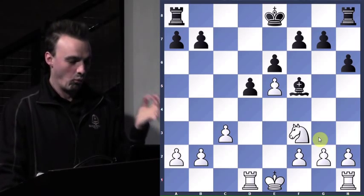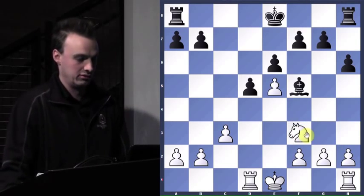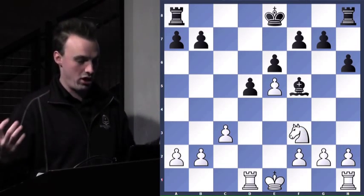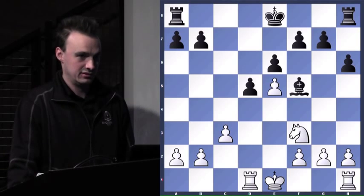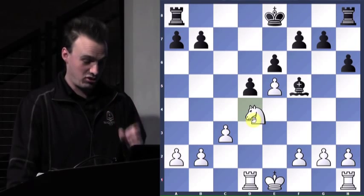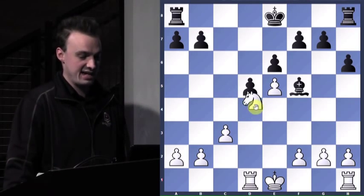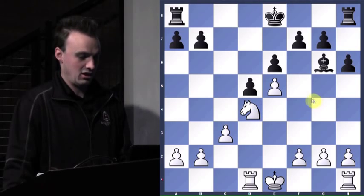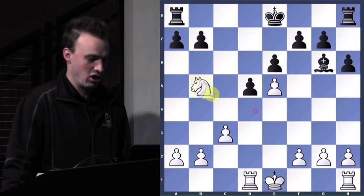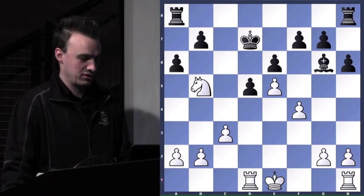So where do I ultimately want to get my knight? What's a great square for this knight? A center square — agreed. So d4, but is that his end game? We'll keep going to d6. We'll play f4 first. So a6 — he's putting me to the test. You really want to go there? Well, yes, I want to go there. b5.